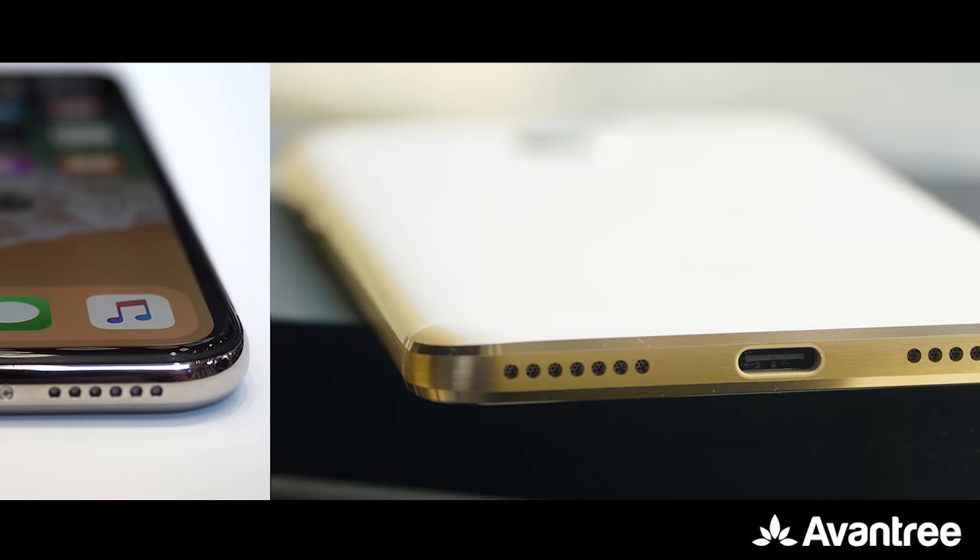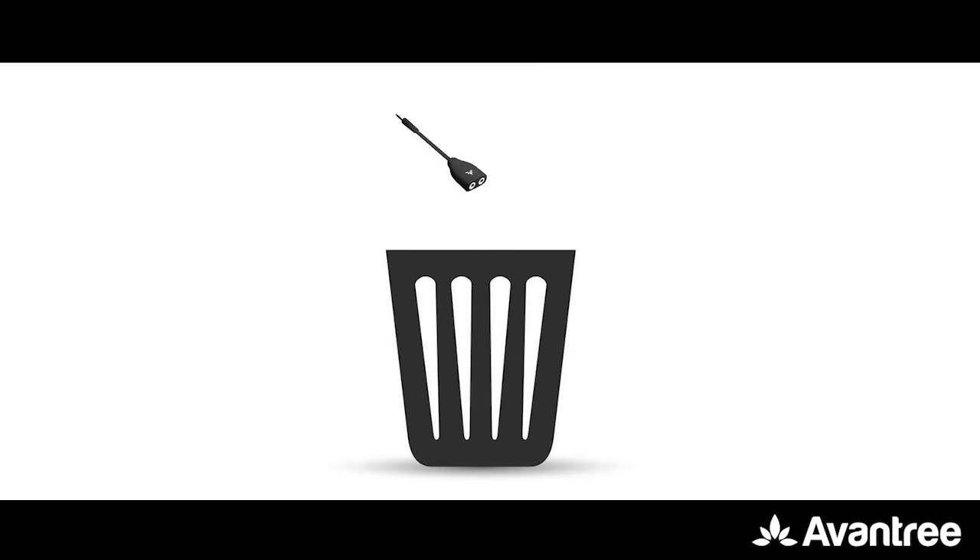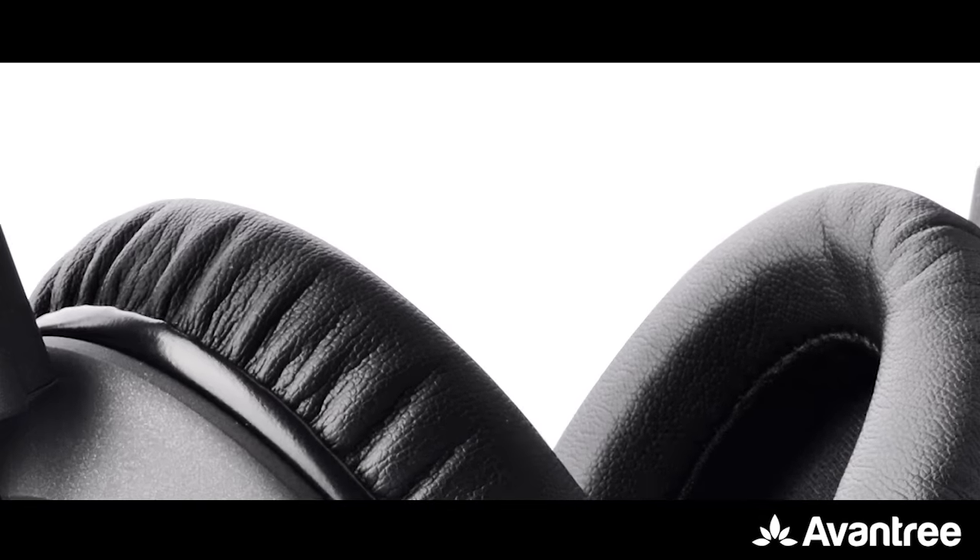Remember the auxiliary splitters that we used to use for music sharing? Have they been in your drawers ever since the phone manufacturers decided to stop making 3.5 millimeter ports? Well, good news — we've got a solution for you.